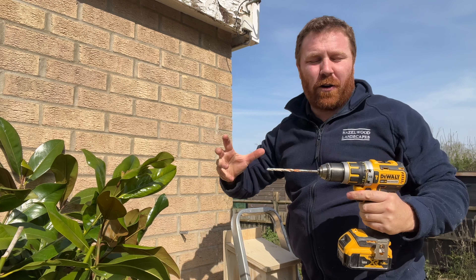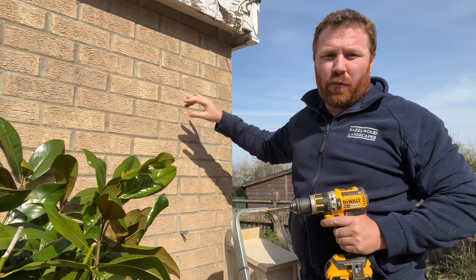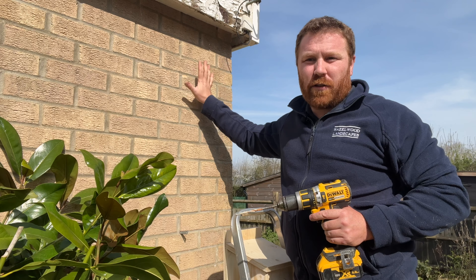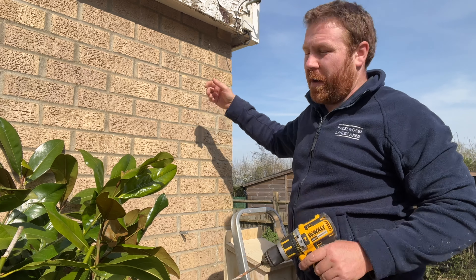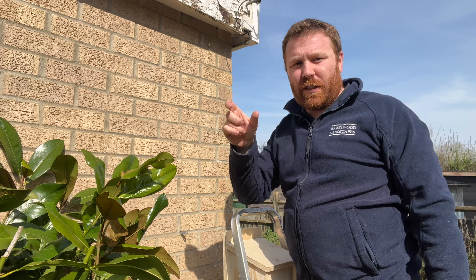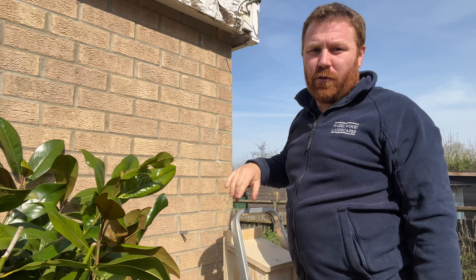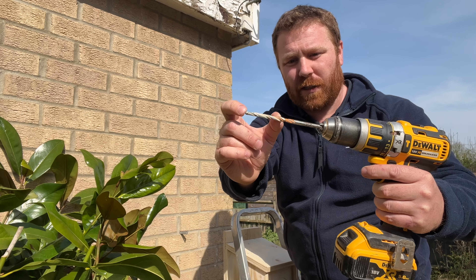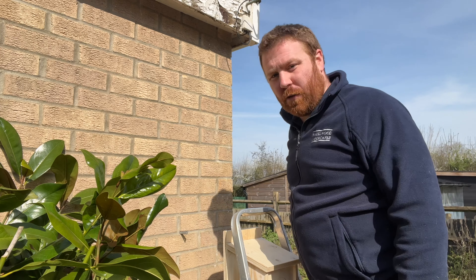Before you drill any holes in brickwork, I'd strongly recommend testing for cables — you can get electrical detectors from your local DIY store. I've checked both internally and externally; there's nothing on this external wall. Normally these buildings are double skin — two layers of brickwork with a cavity in the middle — so it's unlikely you'll go through even if you drill through the outer course. For this I've only gone in just a bit more than the depth of the rawl plug itself — about two to two and a half inches — well within the four inch thick bricks.